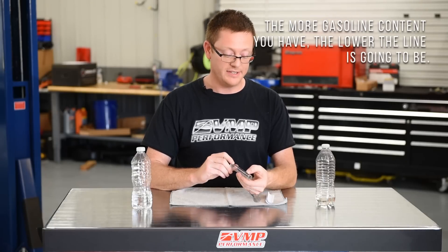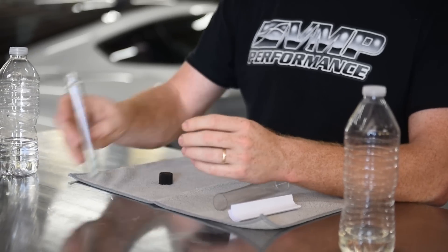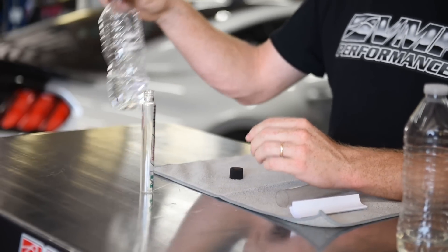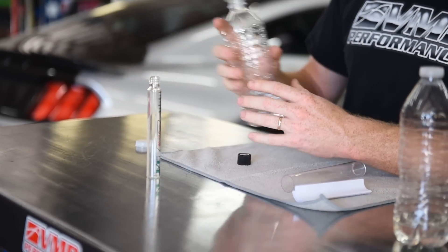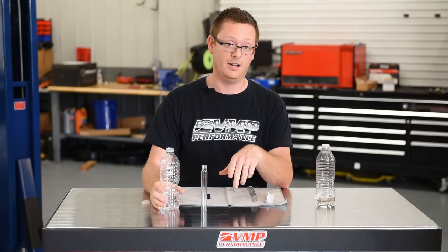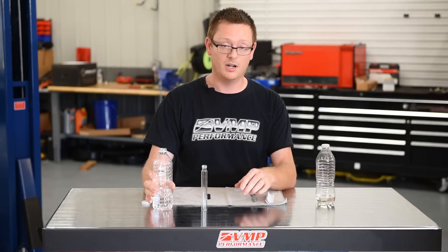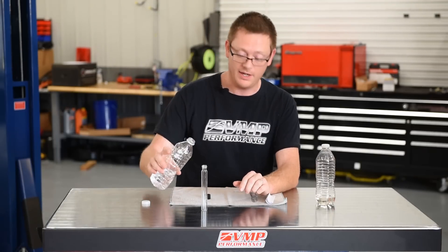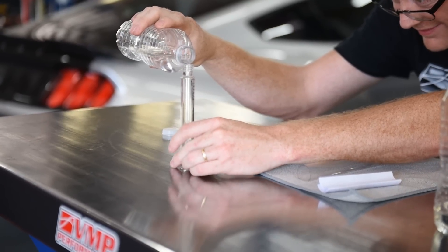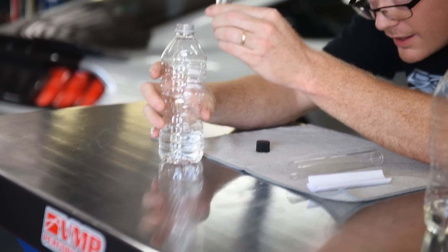Your first step: there's a line here that says 'add water to this line,' so that's what we're gonna do. Set this on a level surface and fill it up to the first line. A little trick — I like to have this filled up with water ahead of time and toss it in the car if I know I'm gonna go get E85, so you're not sitting at the gas pump trying to pour water into it.